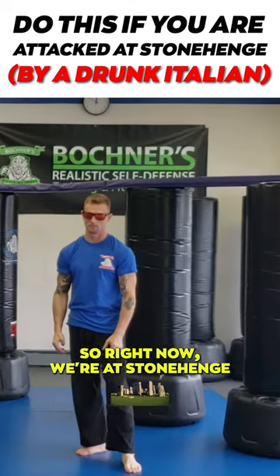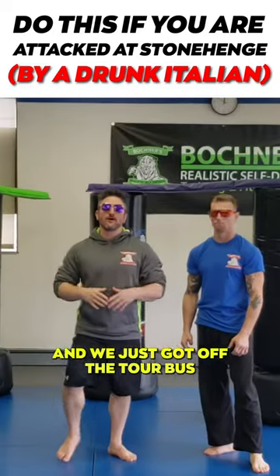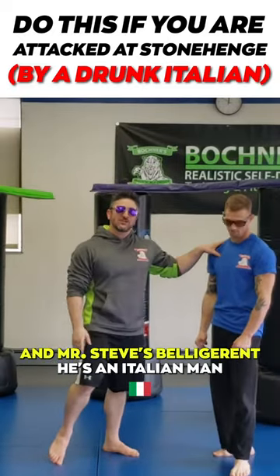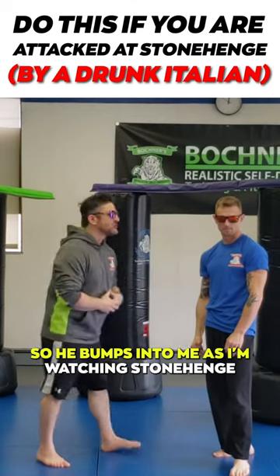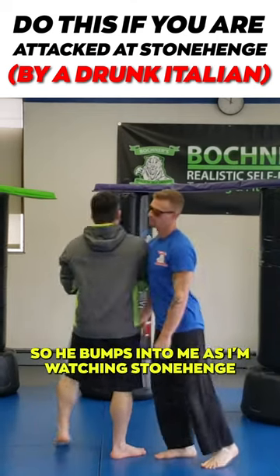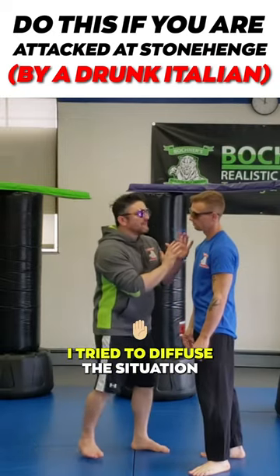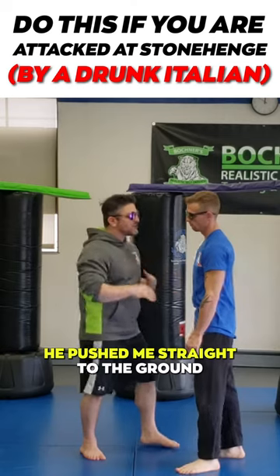Right now we are at Stonehenge and we just got off the tour bus. We are tourists and Mr. Steve is belligerent — he's an Italian man who had too much to drink in England. So he bumps into me as I'm watching the stones. I try to diffuse the situation, but in this instance he pushed me straight to the ground.